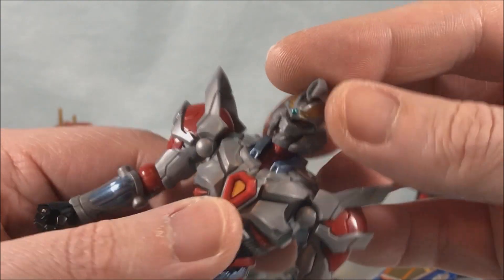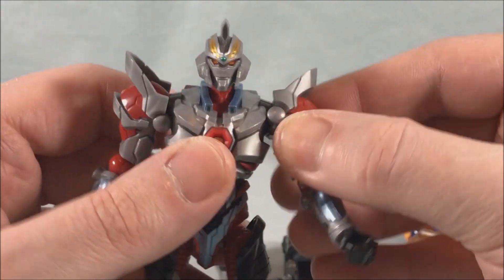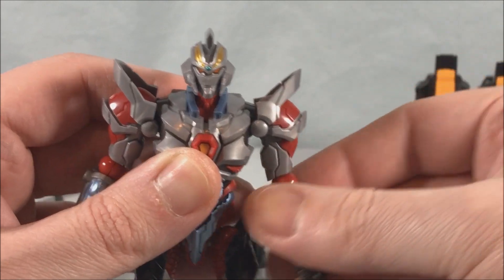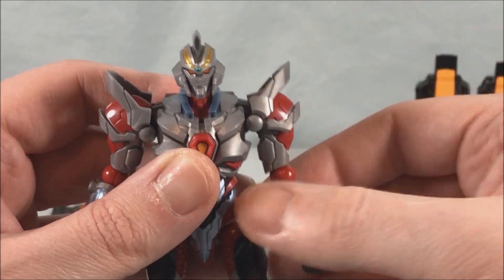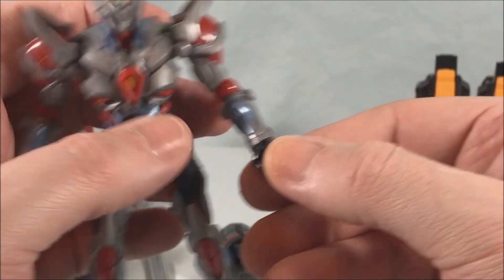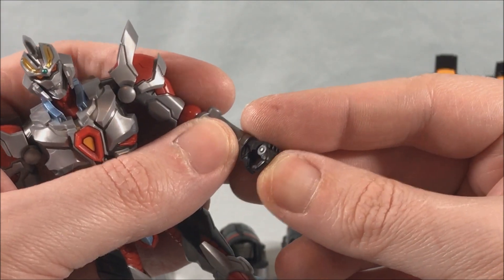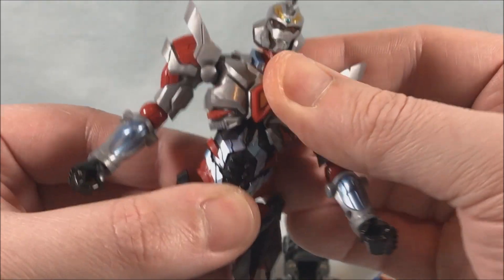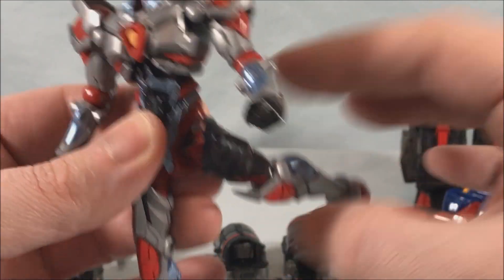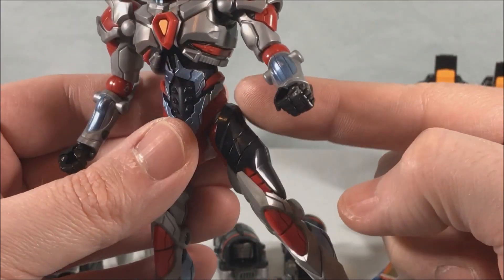The head is on a ball joint — you can move it up, down, and side to side with a little bit of tilt, but not a ton. He has a rotation in the shoulder and then a hinge in the lower part of the shoulder, though the shoulder pads themselves don't rotate up and down. He's got a 90-degree bend and rotation in the elbow, a swivel in the wrist, and opening hands — it's one solid set of fingers but the hands do open. There's a ball joint in the torso, and he can kick pretty far forward and decently backward, though not far to the side because of the thigh armor.